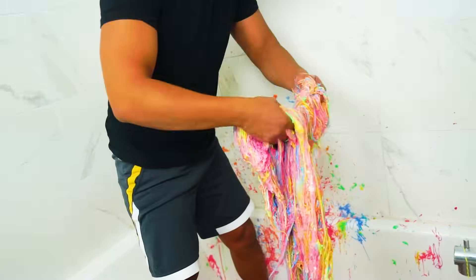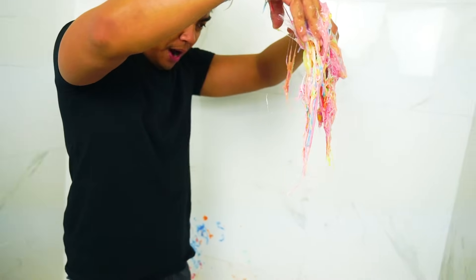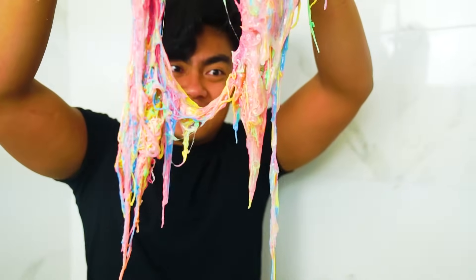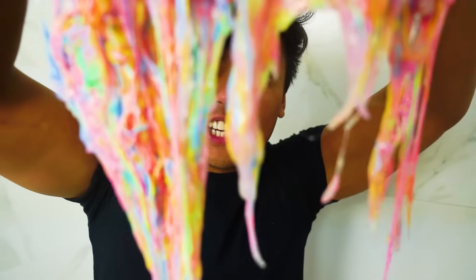Wow, look at this — seriously, whoa. Look at the consistency. My goodness, this is so cool. Yo, look at all this silly string slime.